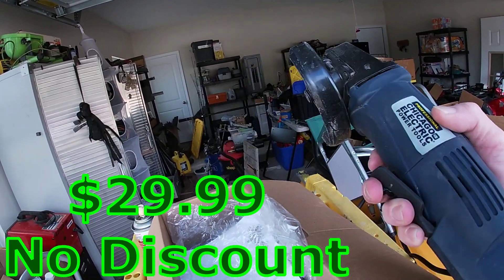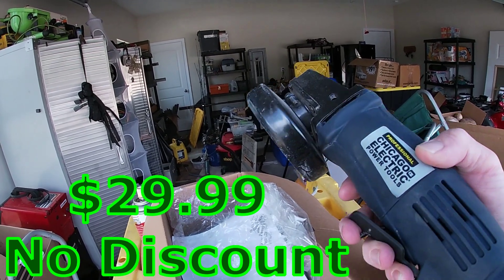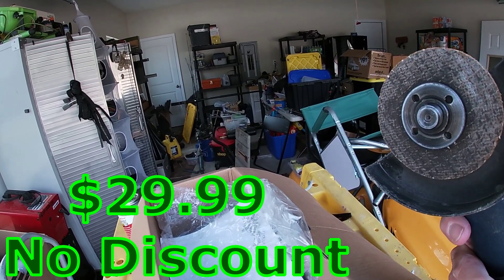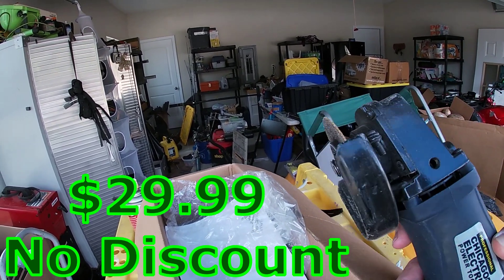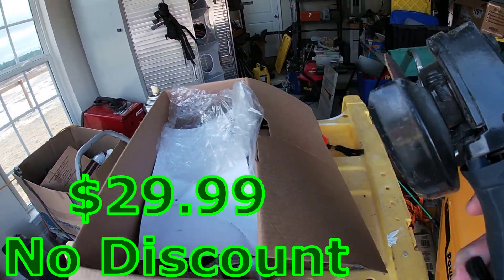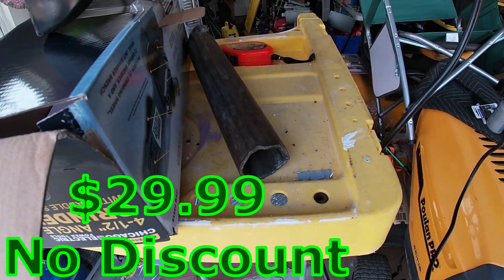It's heavy. I don't know if that's a plus or a minus, but to me it's a plus. You can tell it's got some good quality construction. I'm using a Bauer cutoff blade. This is going to be probably the toughest thing yet — we are going to slice through a tractor PTO shaft that I'm working on.